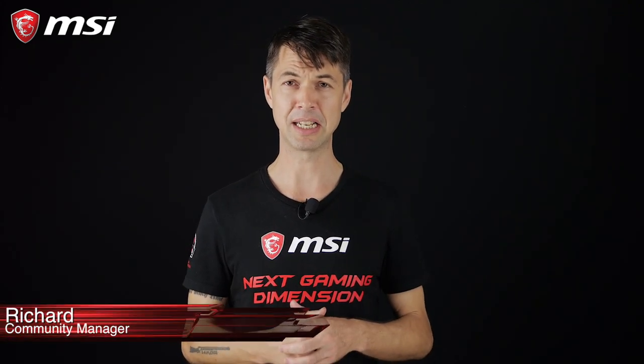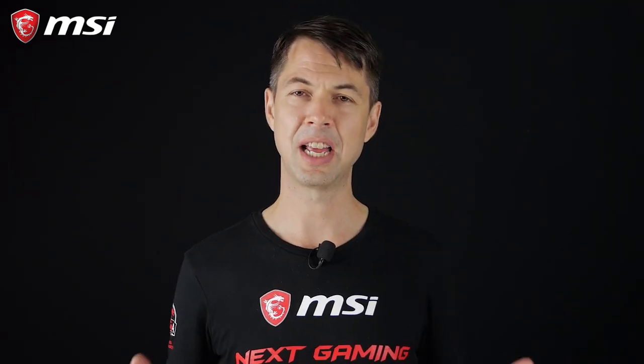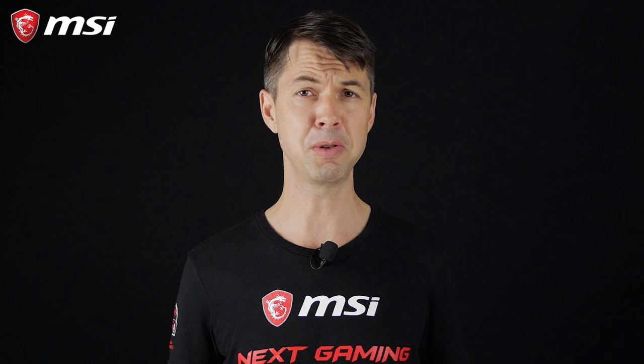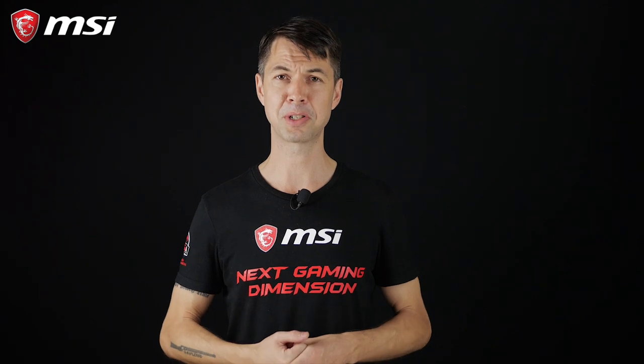What's up everybody? Welcome to this new episode of MSI Procast. Today I'm super stoked to talk about something I'm very passionate about: video editing. Video editing and likewise video content creation has become super popular thanks to cheaper cameras and platforms like YouTube. So whether you're an amateur, an aspiring YouTuber, or professional filmmaker, it's important to choose the right components for your editing rig.